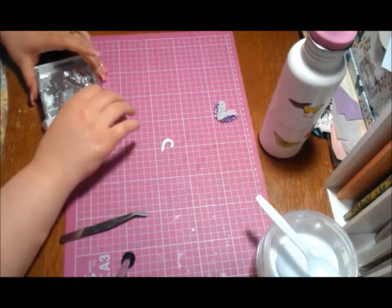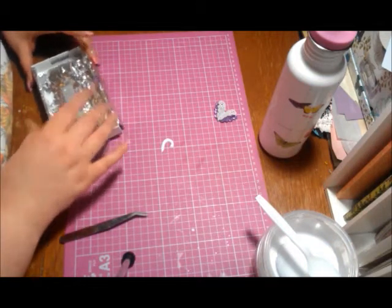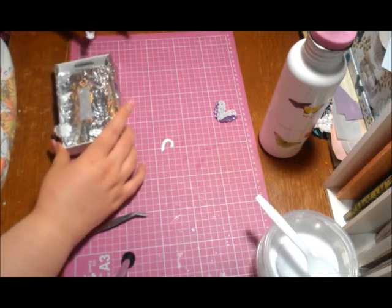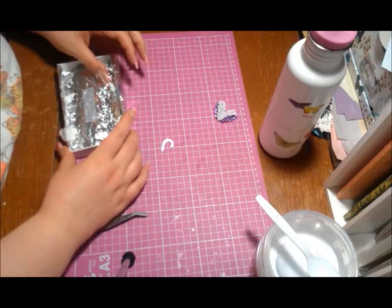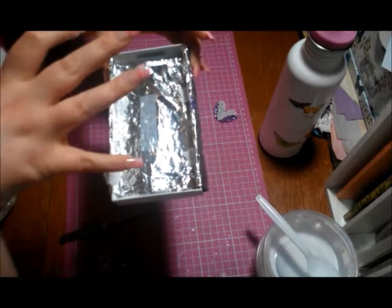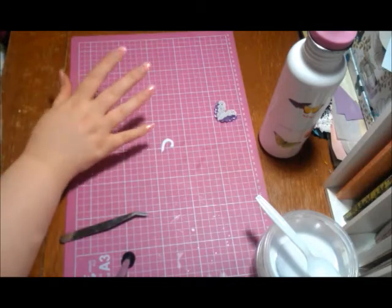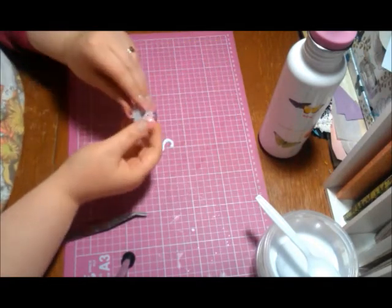Another tip: as it's drying, if it's taking longer, it might be because where you have it is sitting in a wet spot. You can see where that one left a puddle of liquid as it dripped out of the holes. If you just move it to a drier spot on the foil, it'll dry faster — because if you leave it in a puddle of water, it's just going to stay wet longer until the water underneath dries.